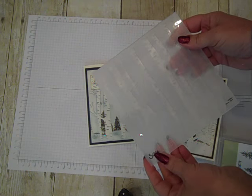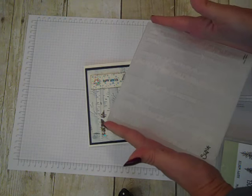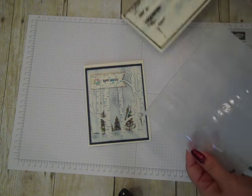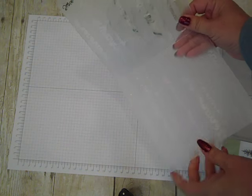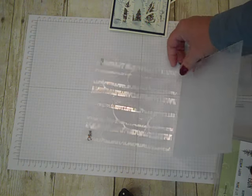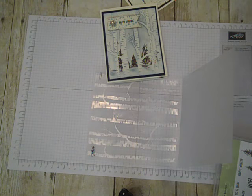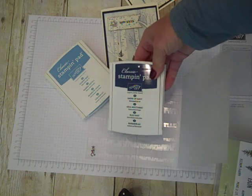The Woodland Embossing Folder is found in the 2015 holiday catalog and it's a nice big 6x6 embossing folder. In order to get this background, what we're going to do is actually apply ink on the inside of the embossing folder. For this card I used the background colors of Marina Mist and Night of Navy.